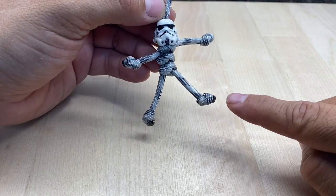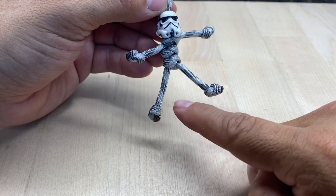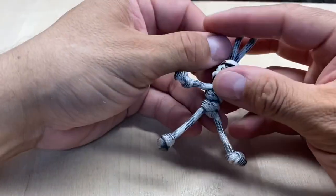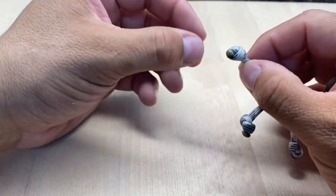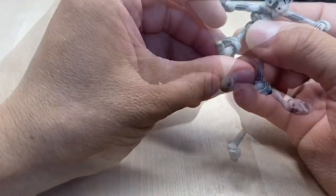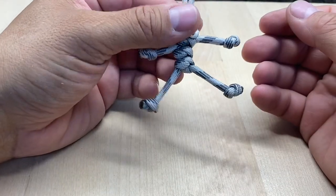We're all trimmed up. You can see this foot is pointing out to the right, and this one is kind of pointing down to the right. I'm going to adjust this so that it's pointing the same way — I'm just going to loosen the knot and then twist the plating within the knot so that it adjusts and points away. There we go.